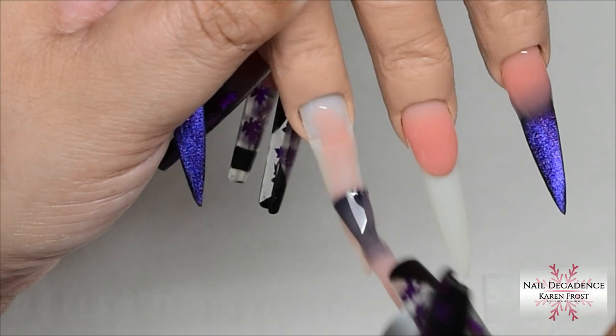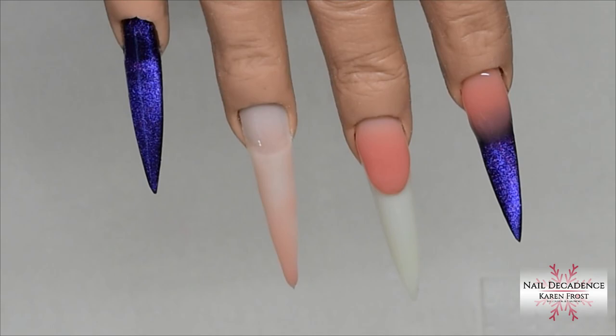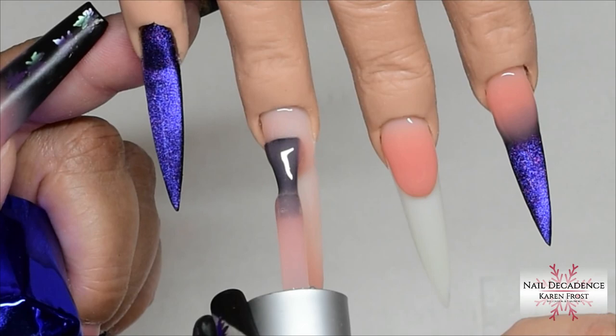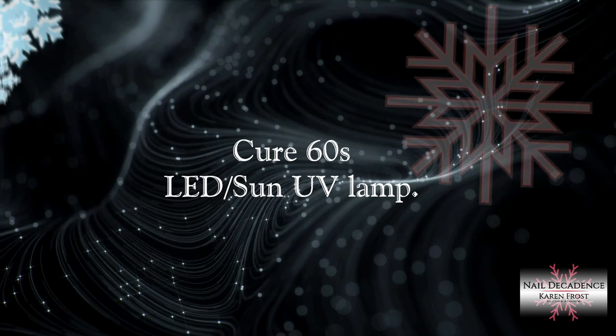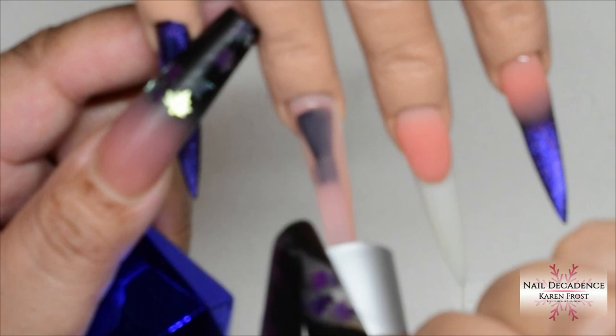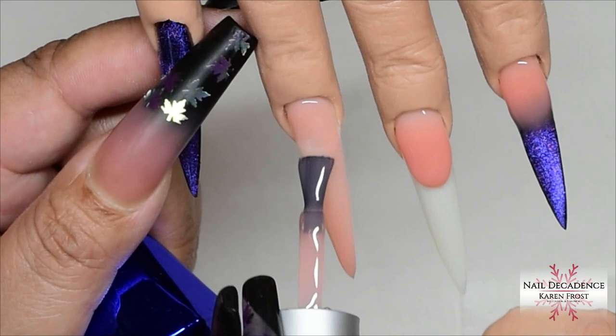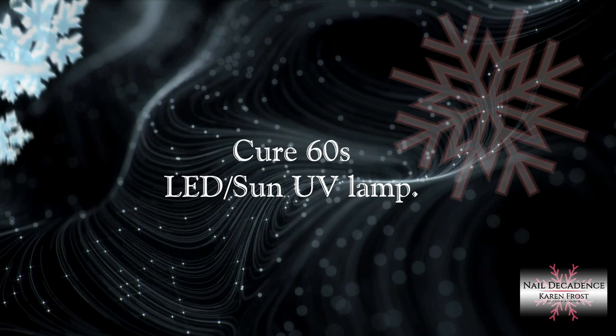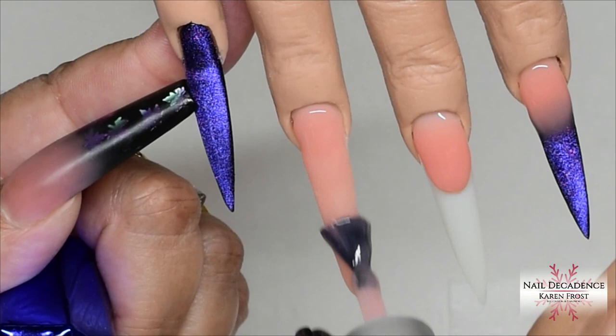Don't put thick layers on — the likelihood of getting a heat spike is much higher. If you've applied a very thick layer and you're worried, put the lamp on low heat mode to help it along. If you keep your layers relatively thin, you shouldn't have any heat spike issues. With the Builder in a Bottle, you're using the brush from the bottle which has quite a bit of product on it, so be a little more careful with your application. Spread out the product and don't leave too much in one place.